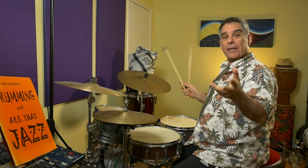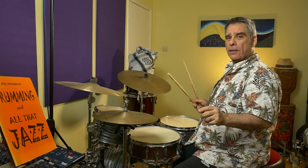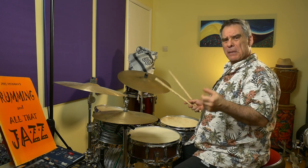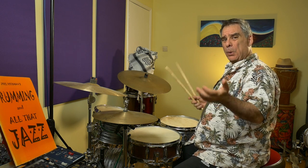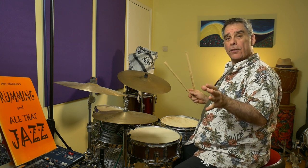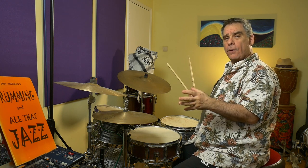Hello drummers and other creatures. In this video we're going to take a look at Bobby Parker's seminal 1961 R&B number 'Watch Your Step.' By R&B we mean early rock and roll really, not that ooh thing from the 80s. This was recommended to me by one of my viewers and I'm going to demonstrate the basic groove as I hear it from this song.